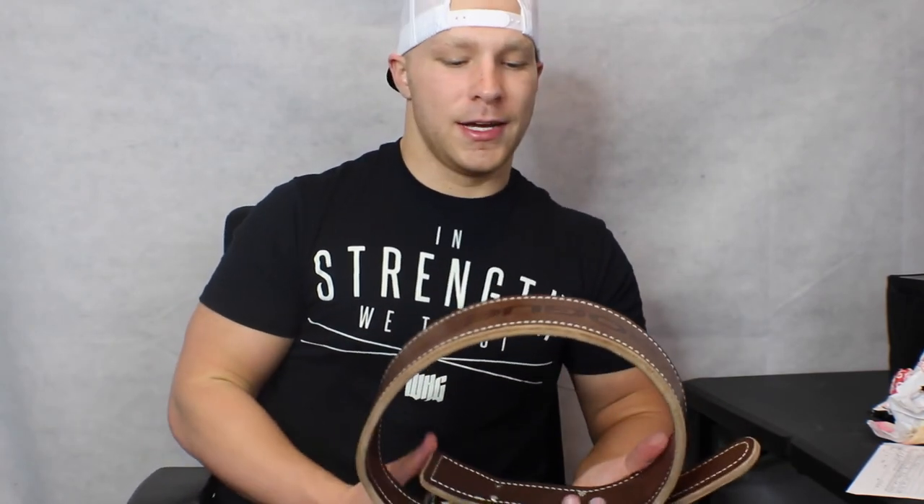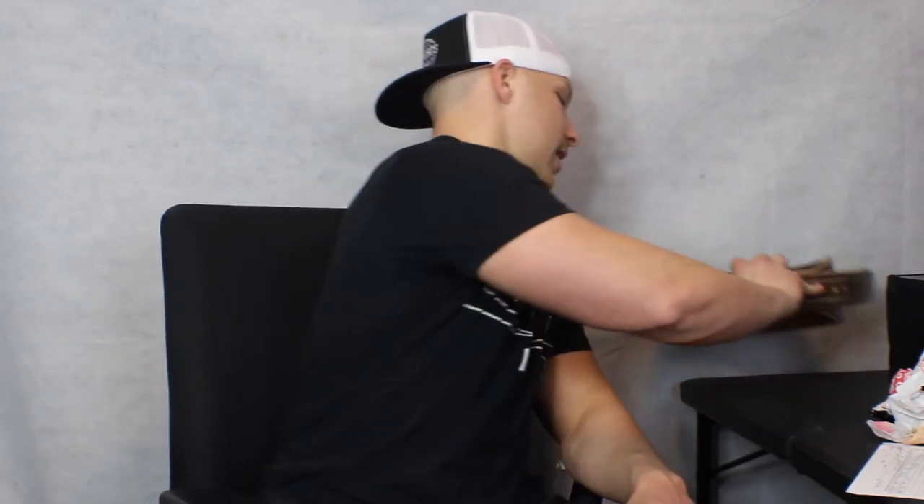By no means is Rogue Fitness sponsoring this video, but I do believe in their quality, especially when it comes to that belt. It's arguably the best belt I've ever used — and I've used at least half a dozen to a dozen different brands. This isn't a video to sell you on Rogue's belt, but it is a video to tell you: do not skimp on a belt. It's like buying bacon — you don't buy cheap bacon. You buy high quality stuff. Same with the belt: go with something solid, thick, and all leather. Shop around, find a good deal, find something you like. Most companies even have a 30-day money-back guarantee.